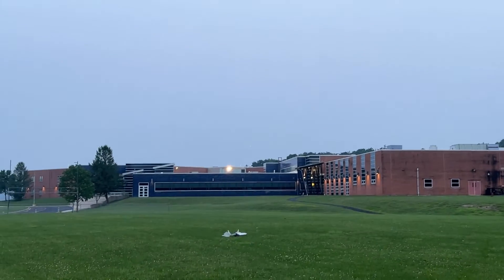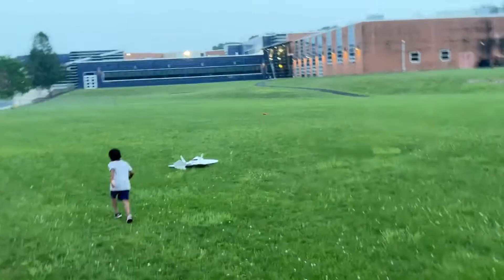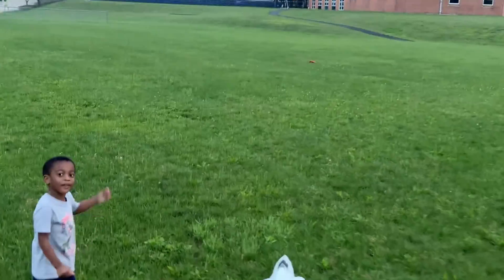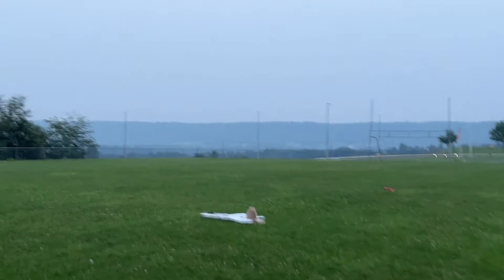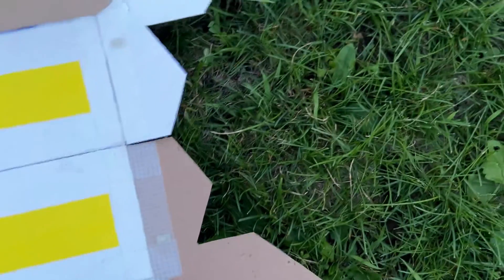So I made it out of cardboard. It's getting all wet.